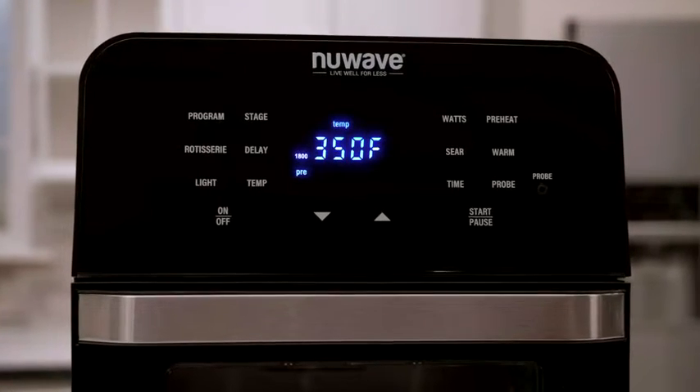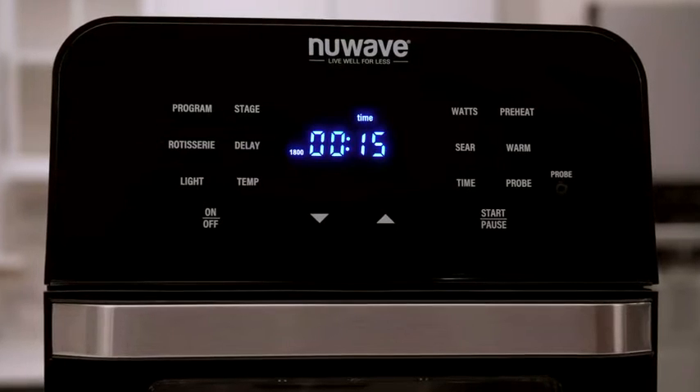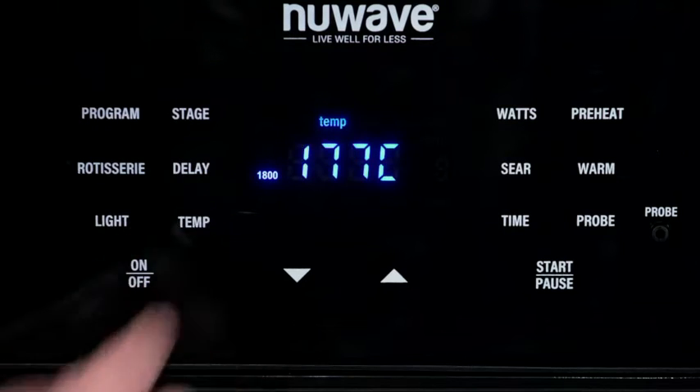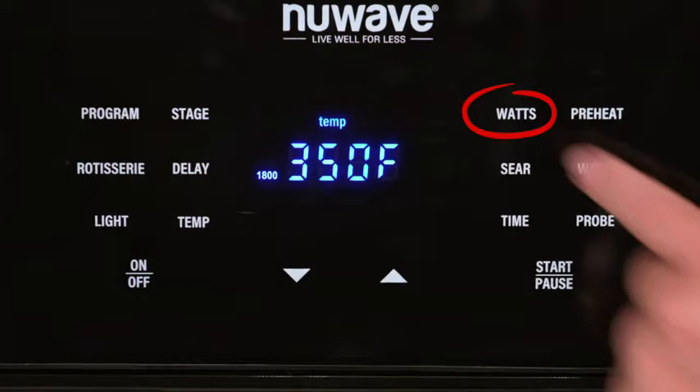When you turn on your Brio, you will see the default setting of 350 degrees for 15 minutes with true preheat. If you're not comfortable with Fahrenheit, you can change the display to Celsius by holding the temperature button until it changes.